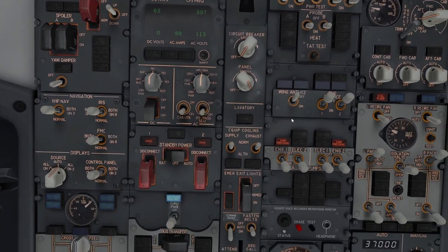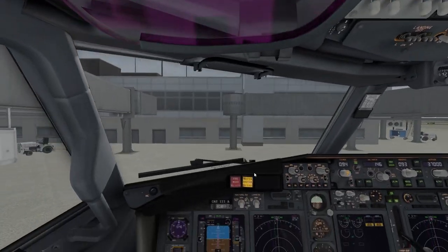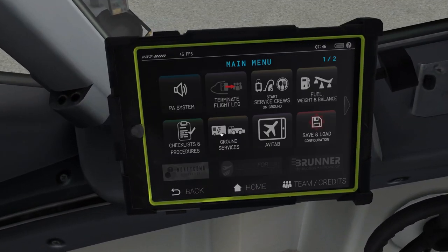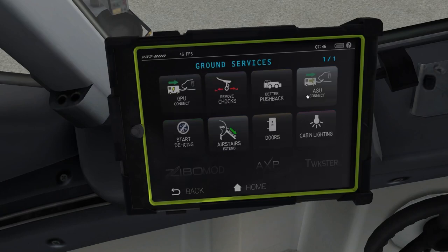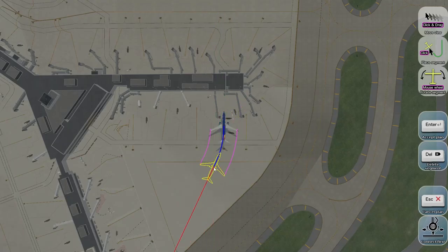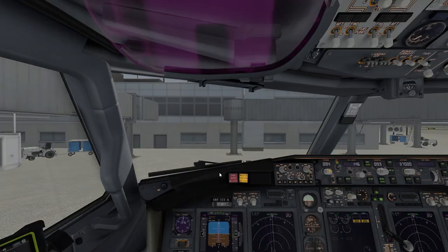Before calling for pushback, go to Ground Services and disconnect all ground connections — GPU, chocks, and air. If you have the Better Pushback plugin installed, go there and click Request. Enter your desired pushback direction — I'll do a short pushback — and click Enter. The tug is coming.